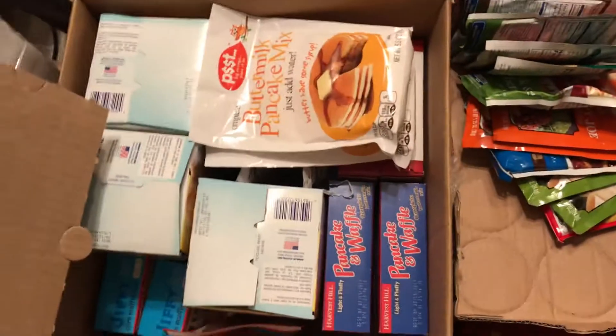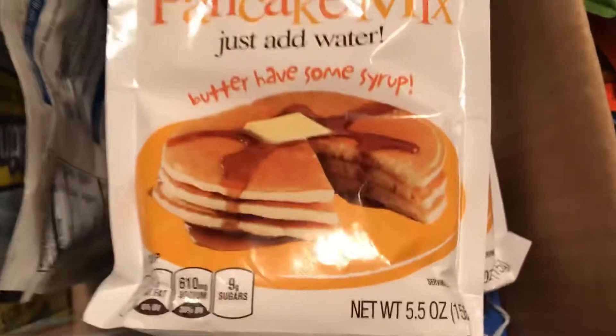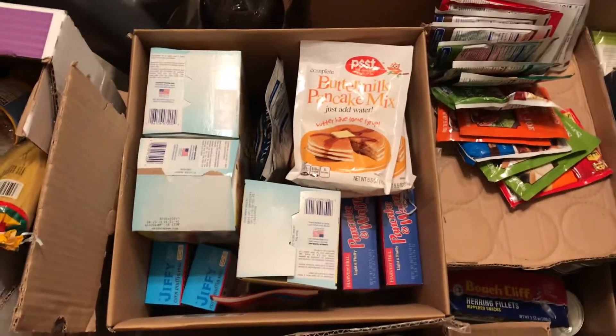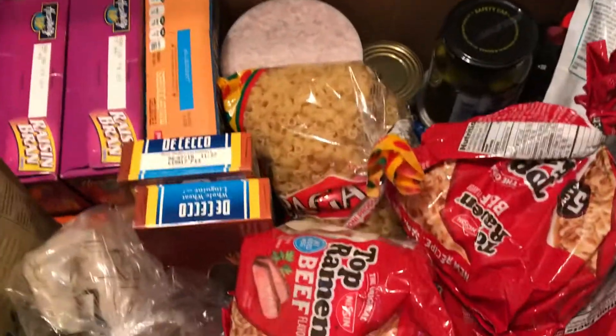Then I'd want some kind of bread. I have pancake mix and biscuit mix — you could use a barbecue, a hibachi, or a hot plate to cook them. I have crackers too. What I really found out this month is you don't want to run out of bread; that's a bad thing to run out of. Here I have some cereal.